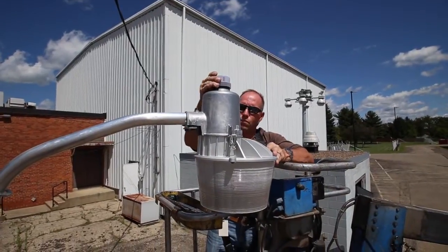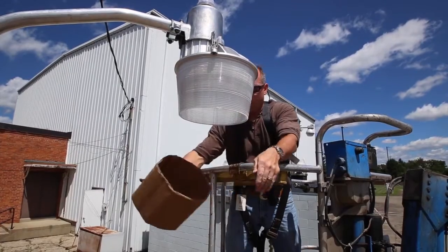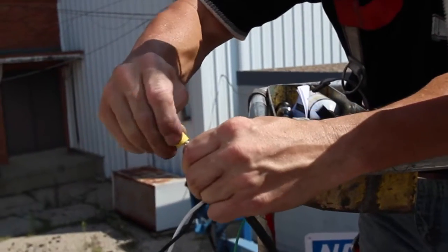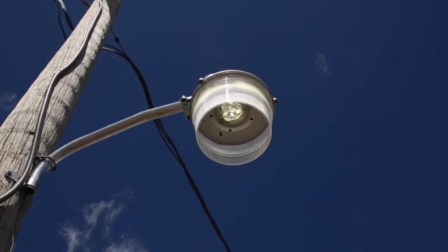Install the photoelectric control by twisting it into place. Once the luminaire is installed, remove the corrugated cardboard from inside the lens. Lastly, connect the wires using electrical caps and then you're ready to energize.